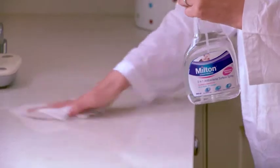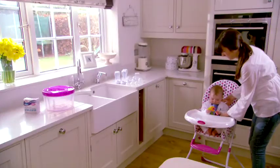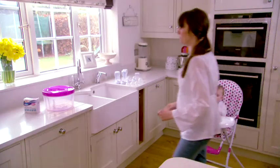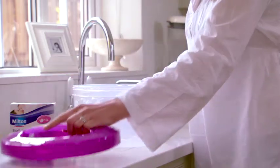Milton has been helping mums and dads protect their little ones against germs for over 65 years. A new addition to our family is the innovative new Milton Kombi. It is a cold water and microwave steriliser in one.